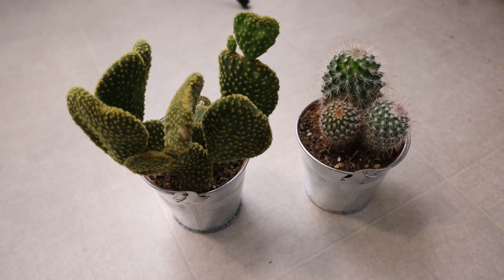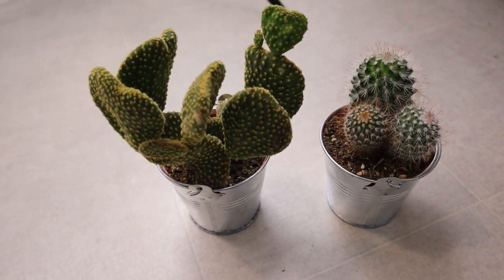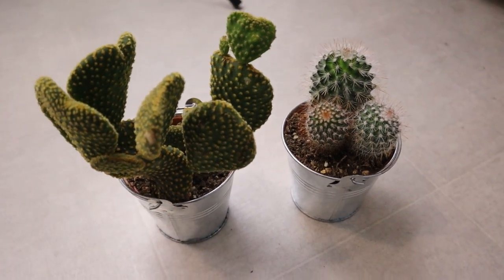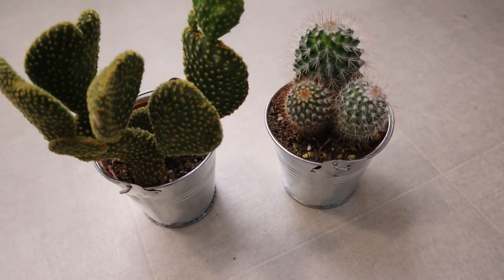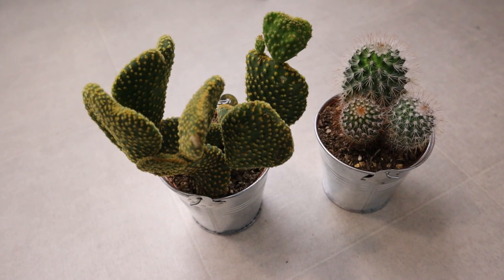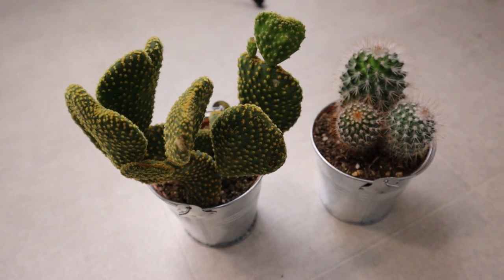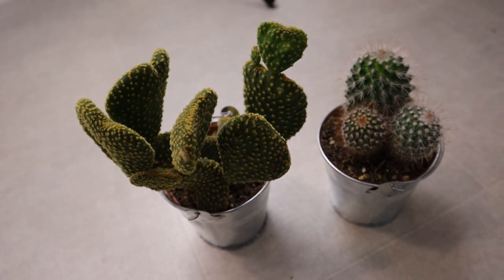Here are my cactuses for any plant lovers — they're fairly new and they're just in these really cute little buckets. I think they're adorable, but I don't want to harm them by putting the rocks around them, so I'll wait till I get some advice. Some of you might just want to see my new plants — so here they are, bye again!